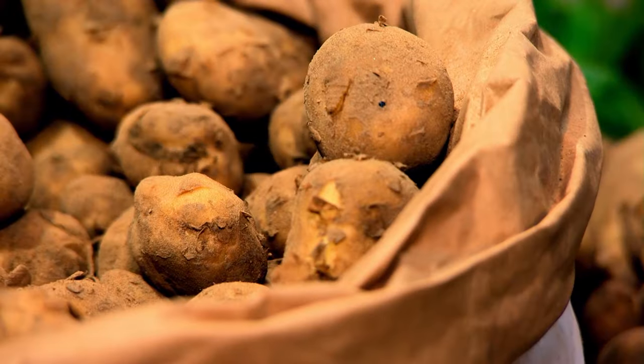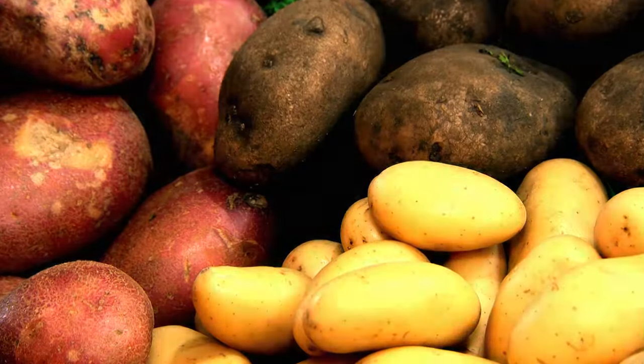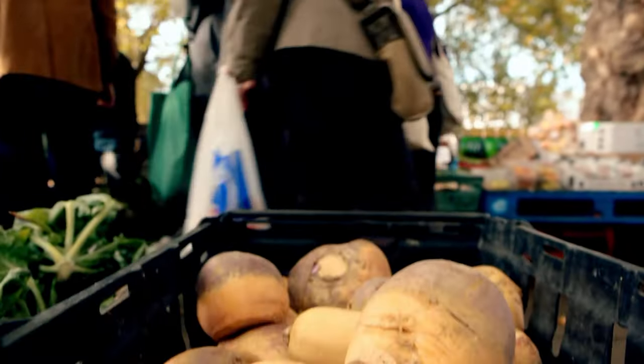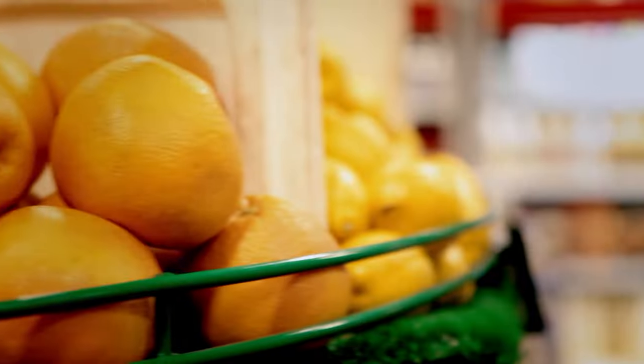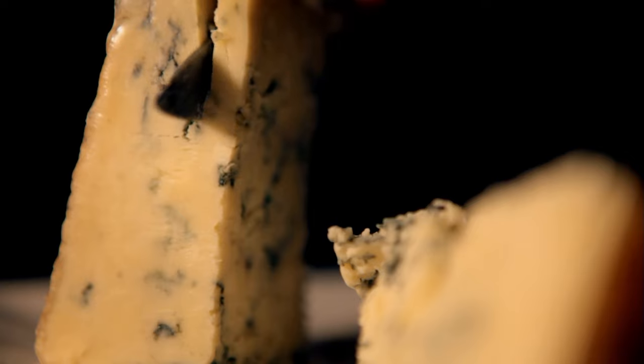Whether new season, main crop, waxy or floury, potatoes are incredibly versatile and packed with great flavour — the perfect ingredient when you're cooking on a budget. How much do I love potatoes? Cook them simply, proper flavours — it doesn't get any better. Like all chefs, for me there's nothing better than seasonal produce at its peak. When fruit and veg is fresh, in season, and fantastically ripe, I can't wait to get back in the kitchen.